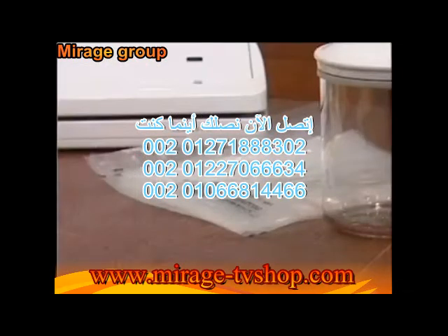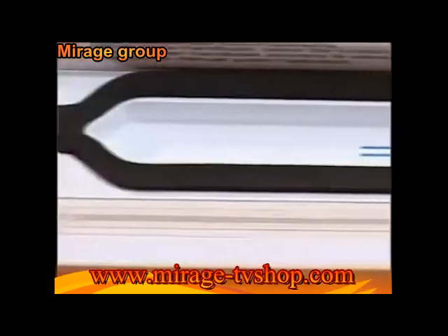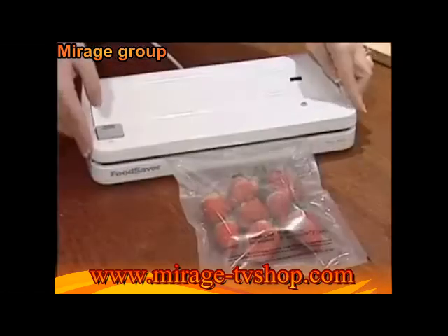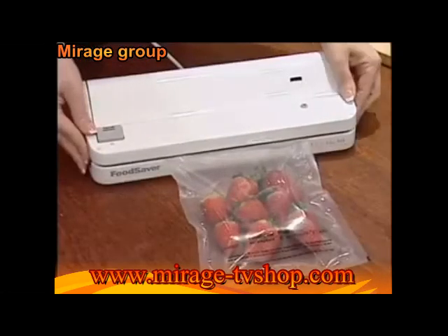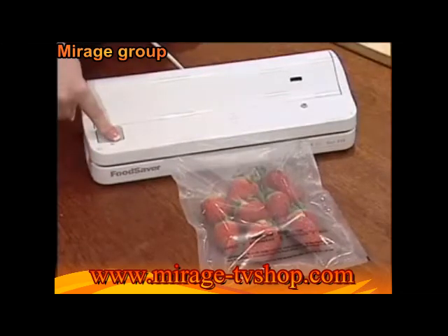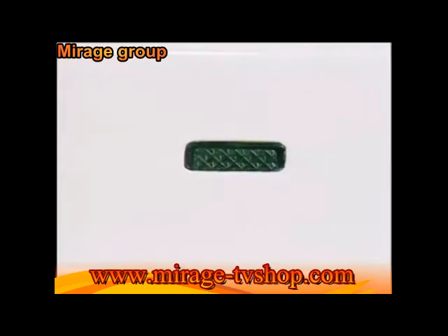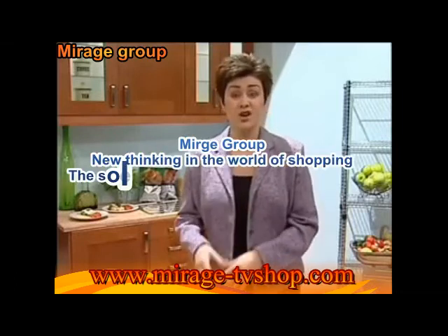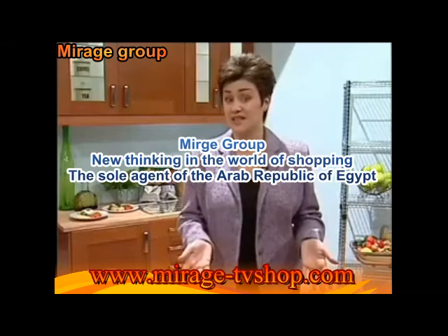You place whatever you want in the bag — I've got these strawberries. Place the opening of the bag in the channel here, close the lid, press the locks on each side, and press and hold this button. When the green light flashes, the Food Saver will automatically turn off. These strawberries will now last up to a week in the fridge, whereas normally they only last one to three days.